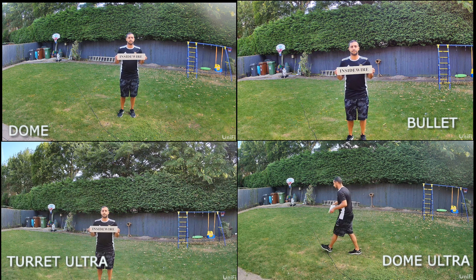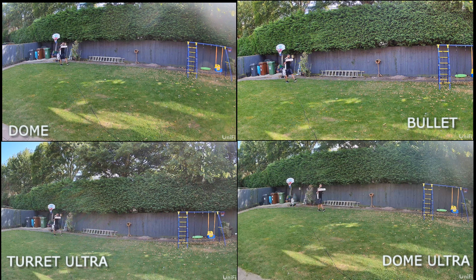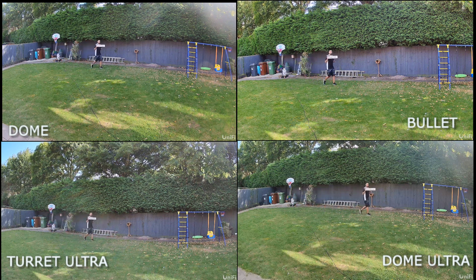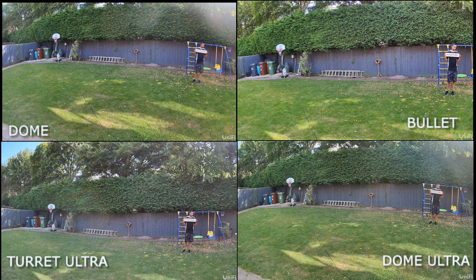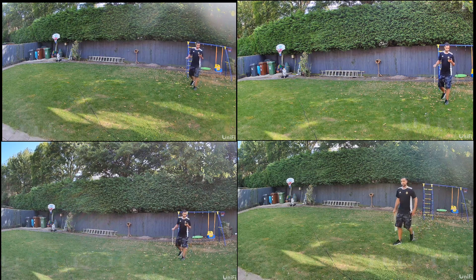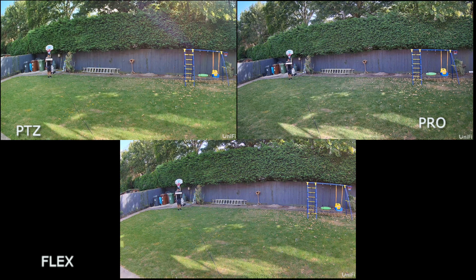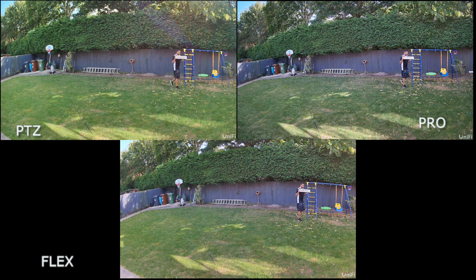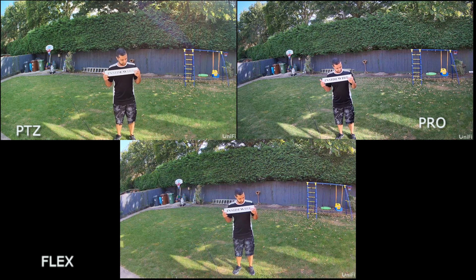In the daytime licence plate test, I'm holding a plate and walking to the back of the garden to see how clear the image is. All four of the first cameras do a really good job — even the Dome Ultra can read the plate. The Bullet actually edges it in sharpness, possibly due to its narrower field of view. For the PTZ, Pro and Flex, all three do a great job in daytime. The Pro delivers a noticeably sharper 4K image, while the PTZ and Flex both perform really well. The PTZ also has auto tracking, which is turned off here, but you can see that in the UniFi Protect playlist.